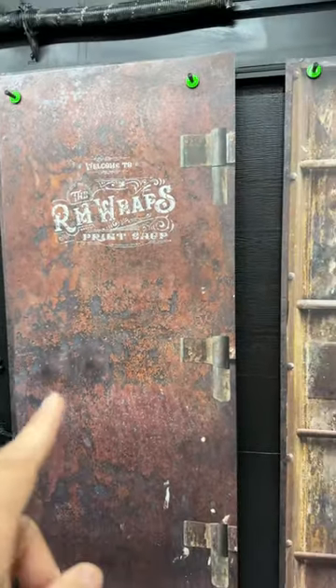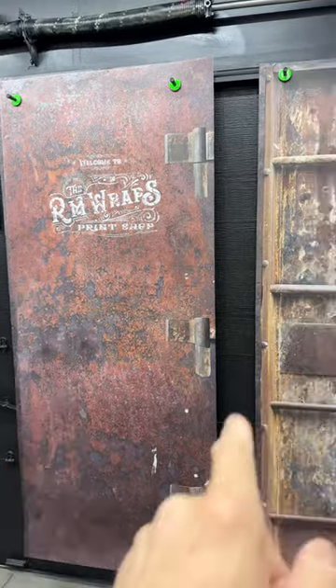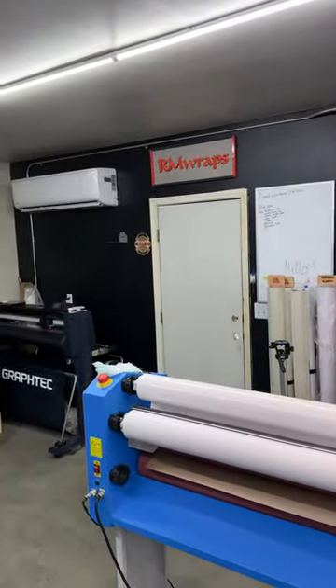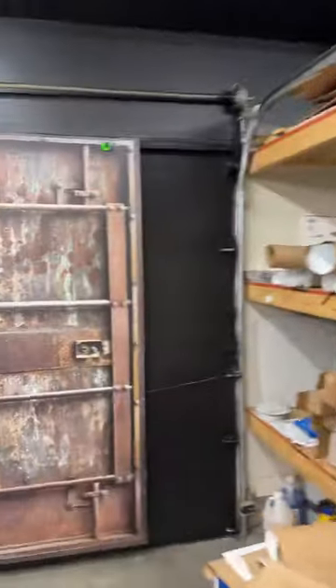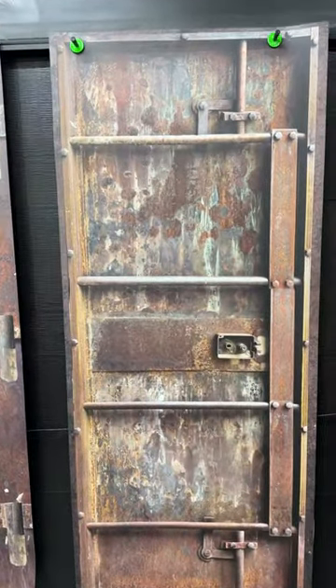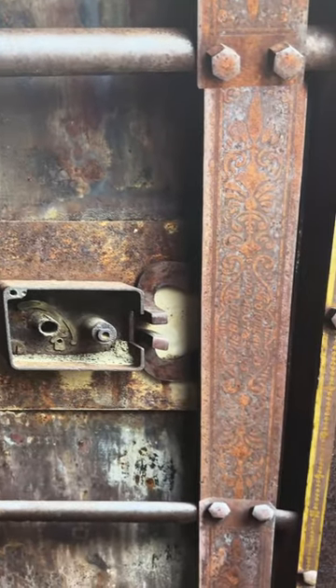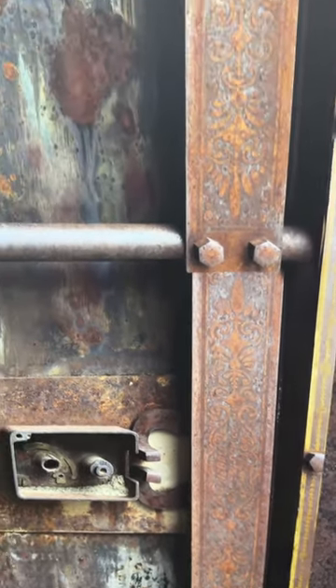I'm going to make a video on how to install these door wraps, so stay tuned and come back to check out more. You can see the detail of this door wrap right here.